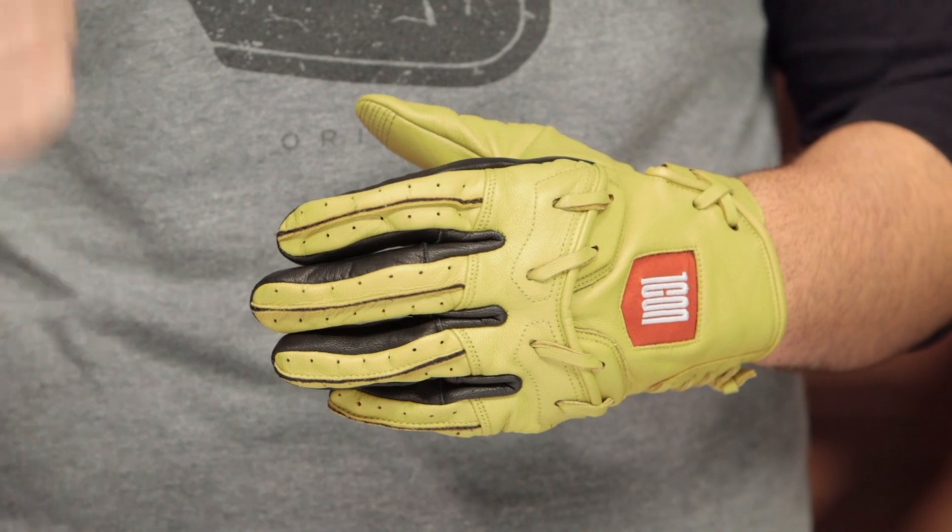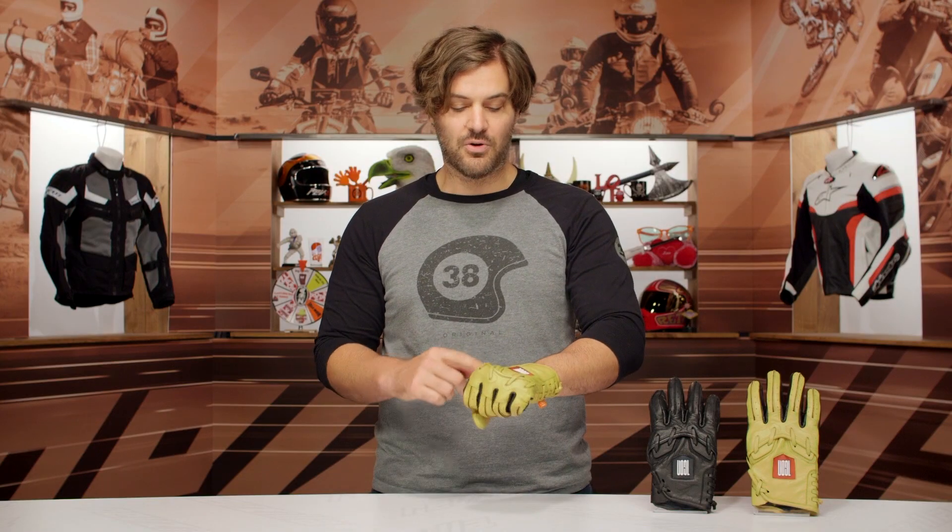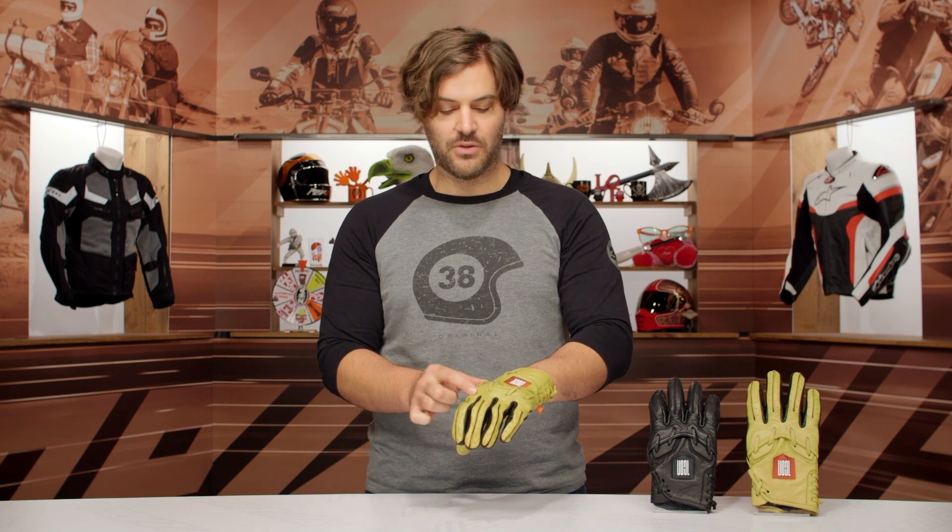Around the $80 price point, what you're getting is full leather construction both front and back, and then you are going to have that leather weave working its way through here. D3O armor at the knuckles, and you have two different colors available — that is going to be the black as well as the brown, both of which you're going to see on the table.